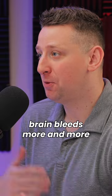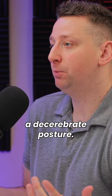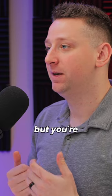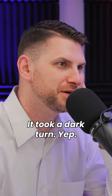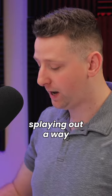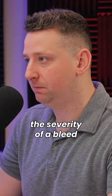As your brain bleeds more and more and things shut down, you'll start moving to what's called a decerebrate posture. I always said cerebrate sounds like celebrate — you celebrate with your hands out like this. But you're celebrating your death, because decerebrate posture means you're pretty much done. Took a dark turn. So decorticate first, and then decerebrate after that, where your limbs start going out and splaying away. That can show you the severity of a bleed.